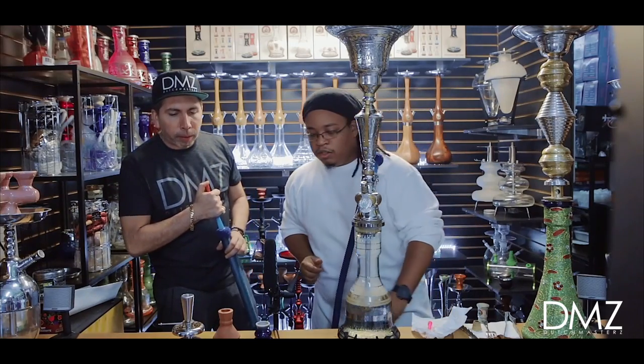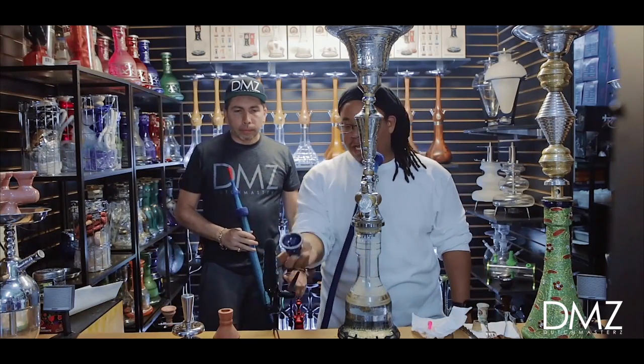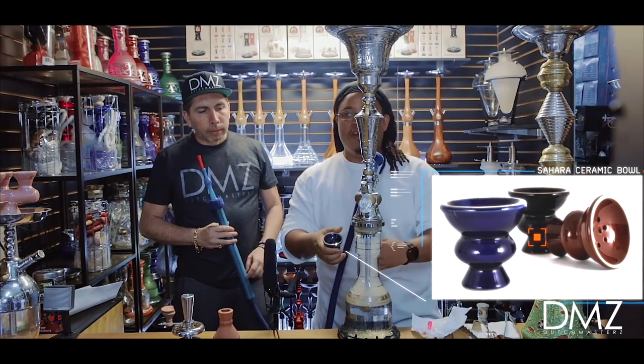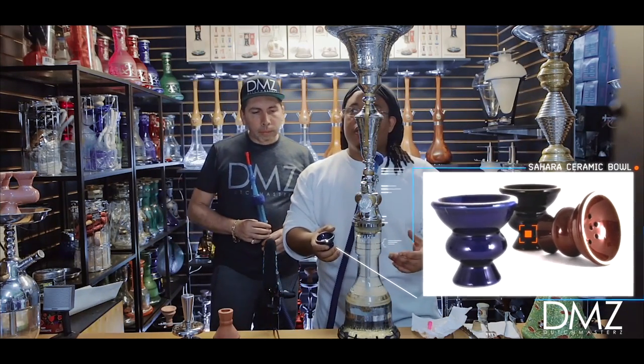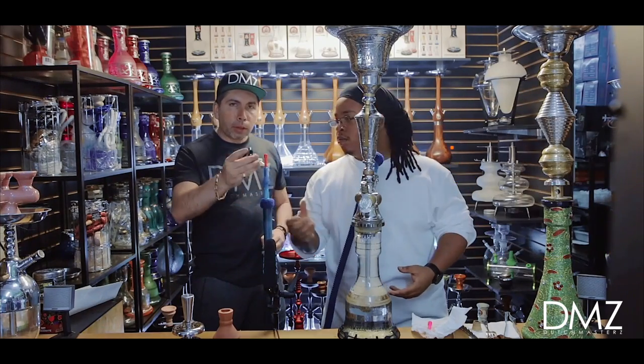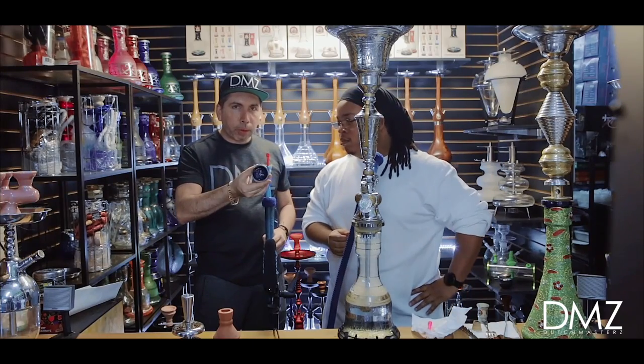Up front here we have your standard ceramic bowl that comes with most starter hookahs, anything from your Pharaoh Nubias to econo hookahs. This is how it looks — it has five holes.